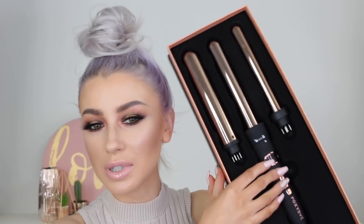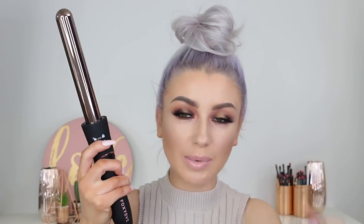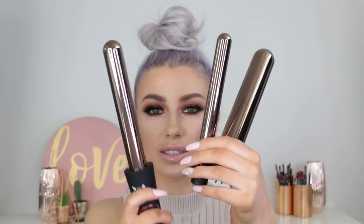The wand I'm using today is a rose gold titanium — straight up my alley. Anything that's rose gold, I want it. The rose gold titanium helps create the longest lasting curl, which my hair definitely needs because it's quite straight and the curls don't usually hold too well. Also, what I really like about this is it comes with three different wands.